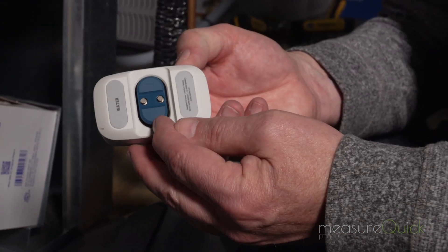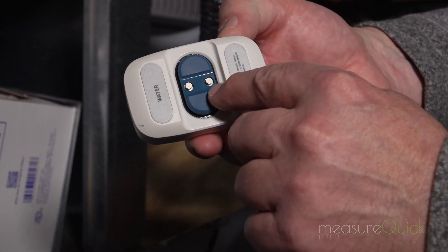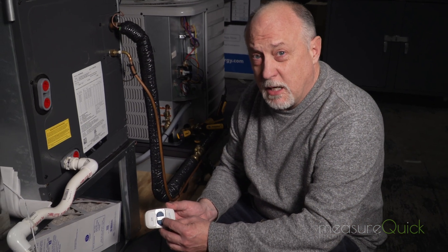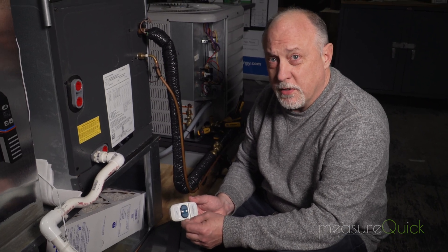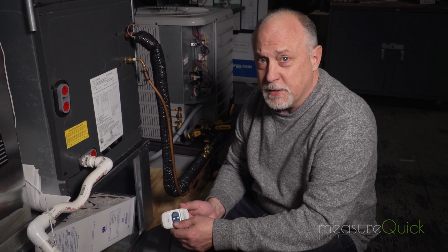The other sensor that's really slick with SmartAC is this water sensor. It simply works by detecting water contacting between these two pins. So if you have a condensate line backup or an evaporator coil freeze, we pretty much know instantaneously if water has hit that pan — so before things get flooded, we have an opportunity to respond.